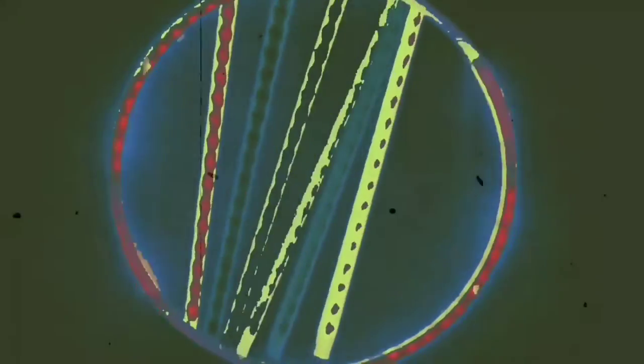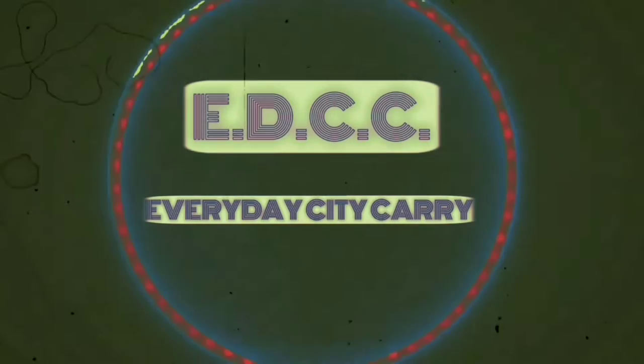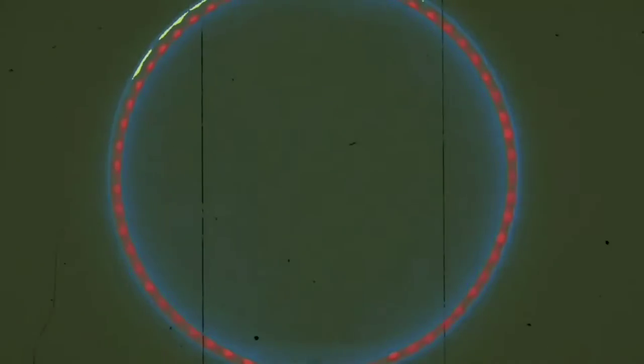What do we do with this? Yo, what is good, YouTubes? This is your boy in the NYC. It's me, Ray, and this is the EDCC — that is Everyday City Carrier. And if you didn't see my lapse in brain activity for a second there, you're not watching hard enough, because I almost forgot my own opening line.